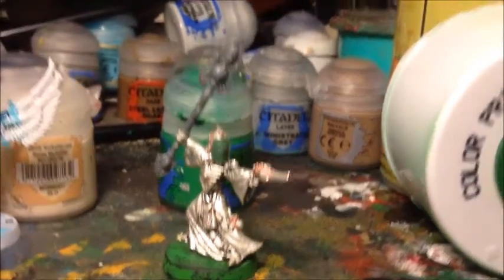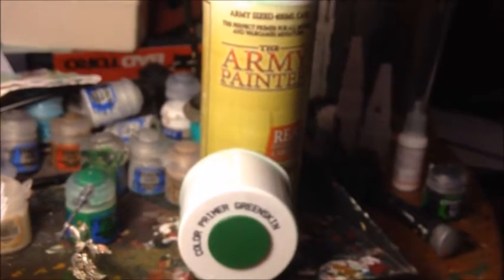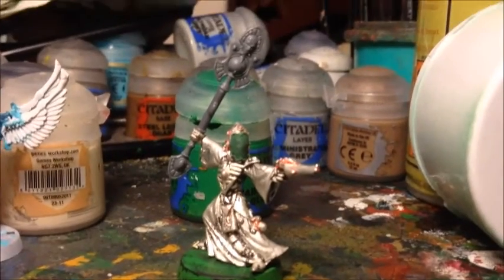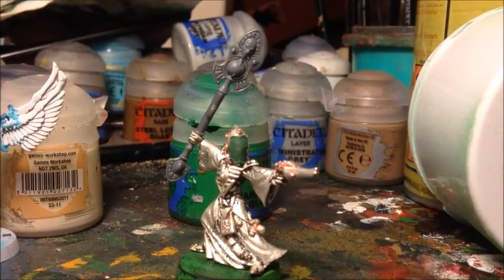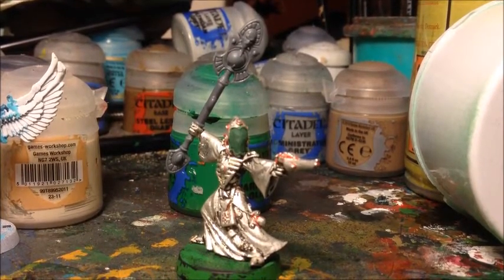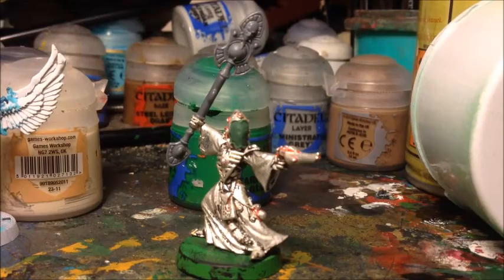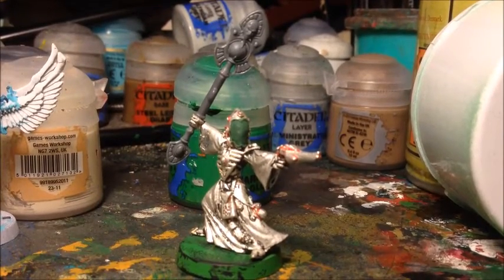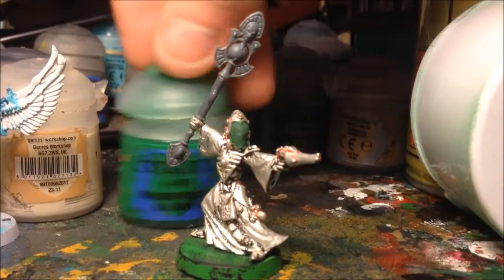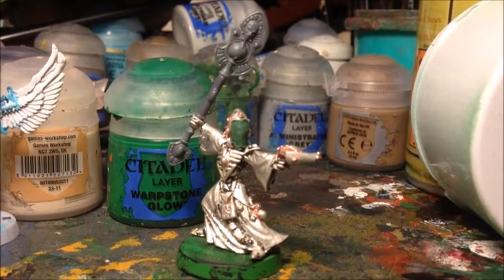For the base coat I'm going to use a spray primer - this is Greenskin from Army Painter. I really like these Army Painter color spray primers because they get some color on the model straight away. With GW primers you have to put two or three layers of the color you want on top of the base coat before you can even get started. Light colors over white go alright and dark colors over black are okay, but for a medium tone like Warpstone Glow, the Army Painter color primer is much better.